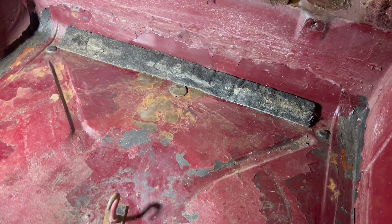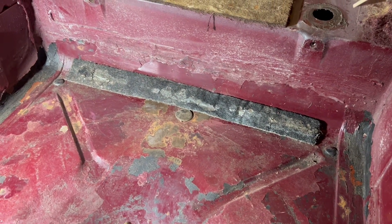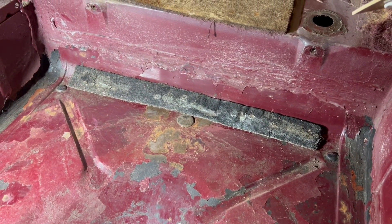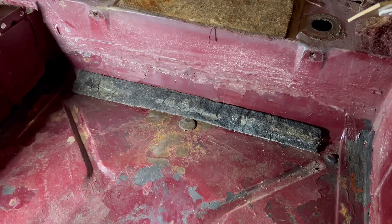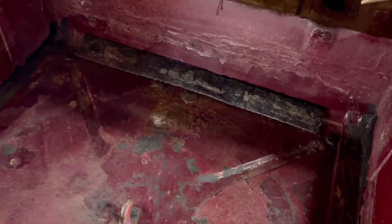I'm going to paint this up, get it all cleaned up, sand it some more, and use some touch-up spray paint. Then we'll figure out how we want to run our fuel lines and go about that.